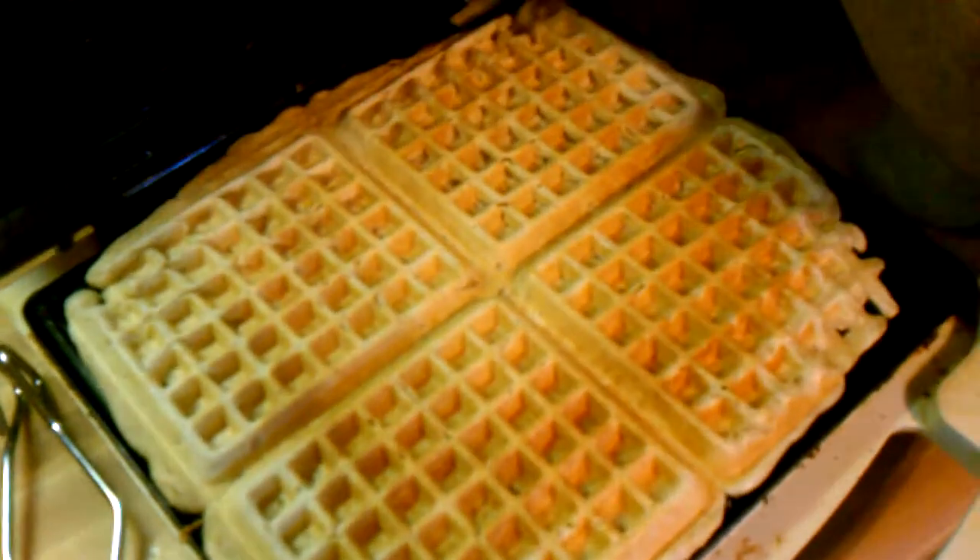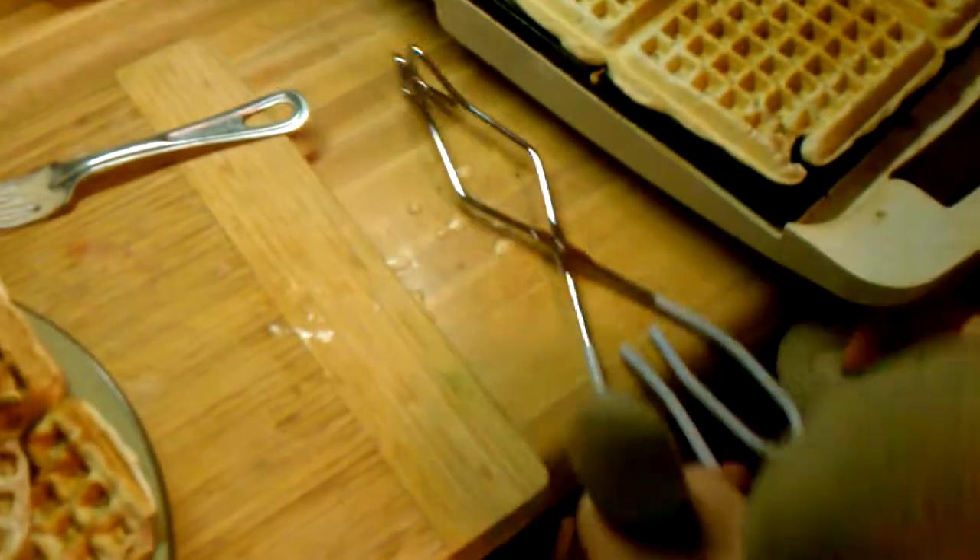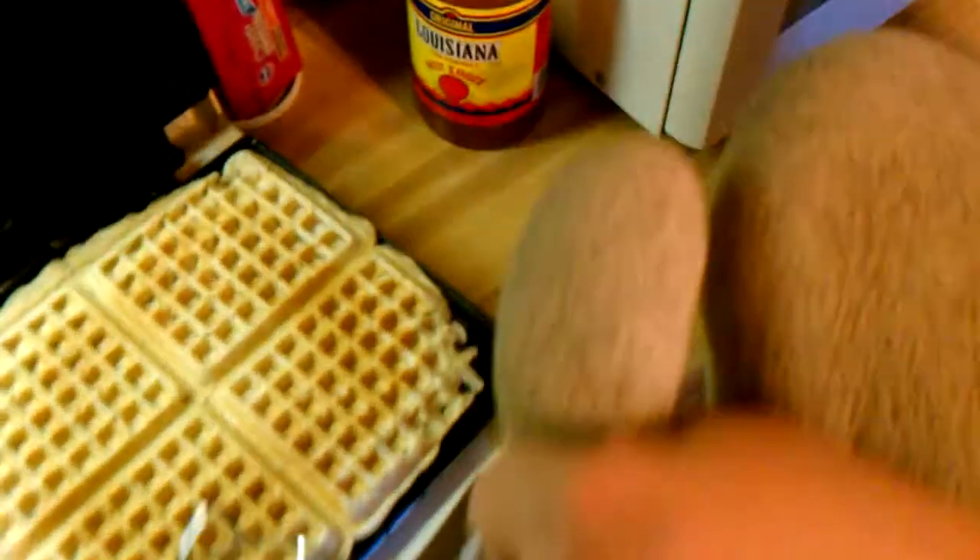Golden brown. Perfect — pure perfection. I'm going to grab these tongs here and get them out. Tasty.